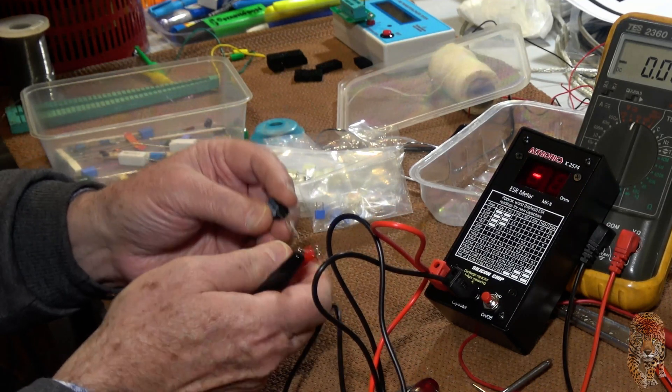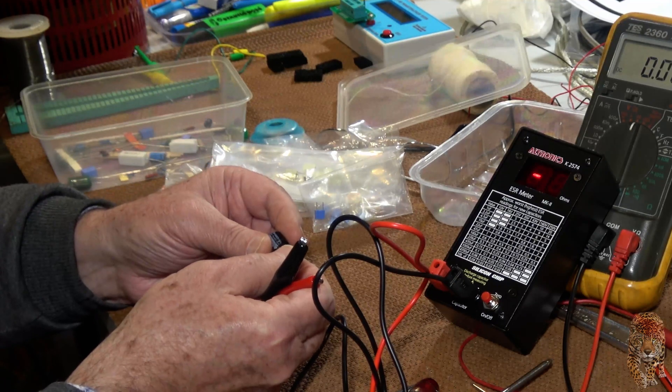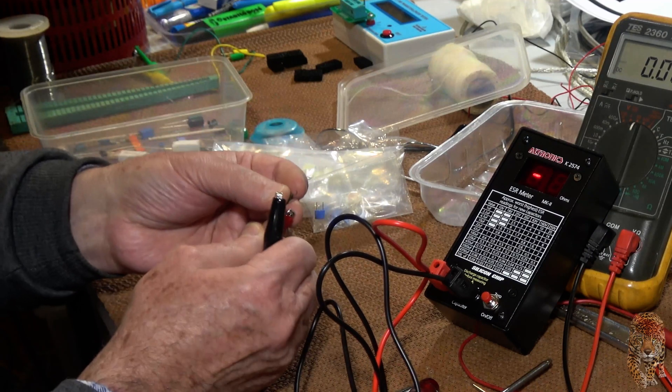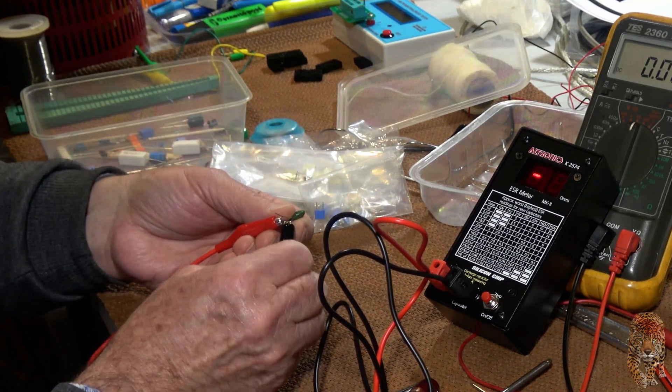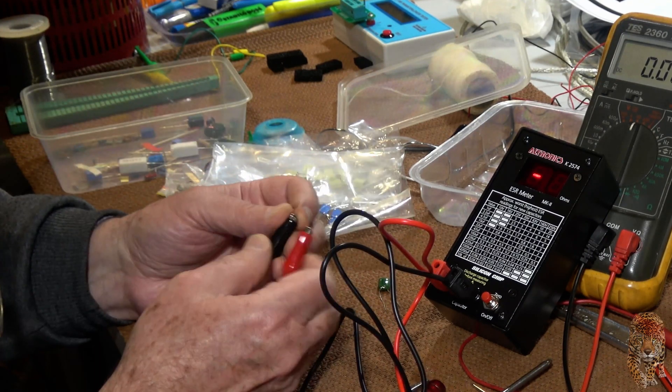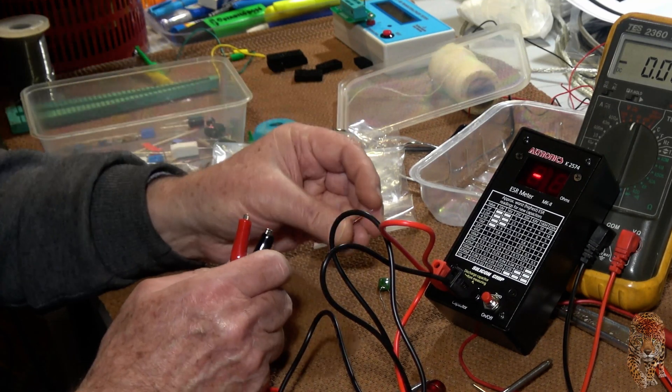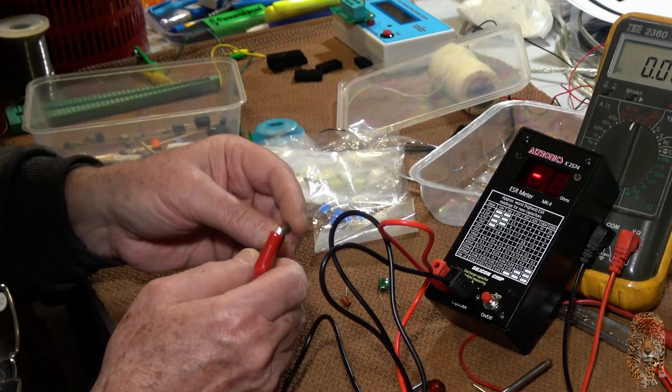That's another electrolytic — 100 microfarad, 63 volt. Green cap. It doesn't like anything below 1 microfarad. 100 kilohertz. It says here 1 microfarad is the minimum.